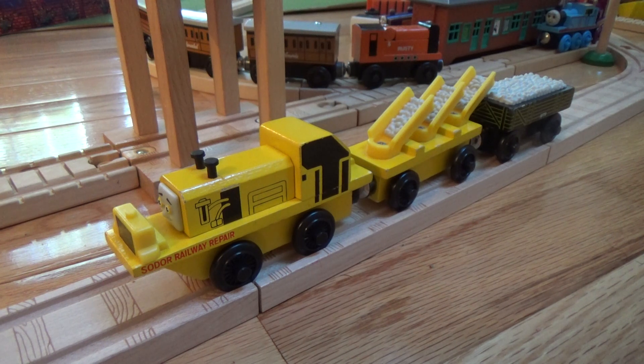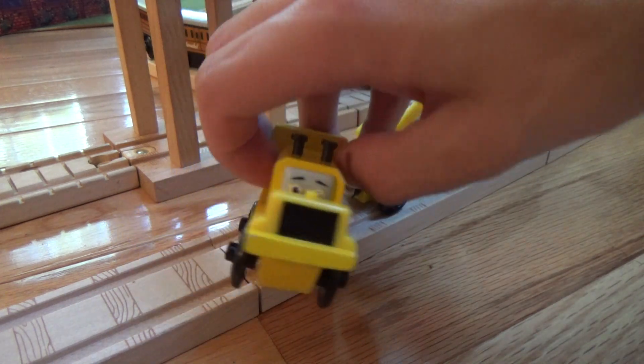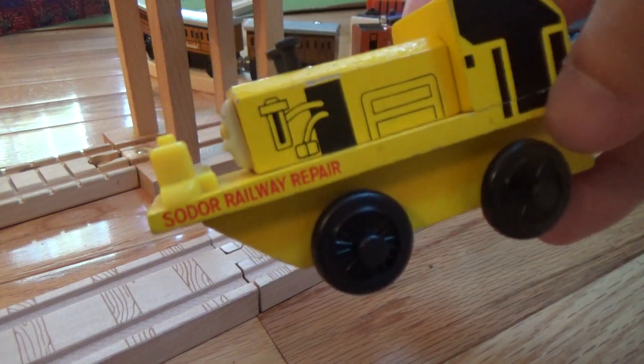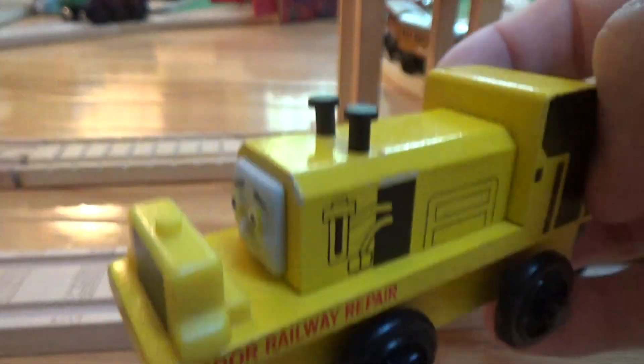It was available from 1998 to 2002, and it's actually called the Soto Railway Repair, but that's a bit of a misnomer — it really restores the ballast under the tracks and doesn't actually repair the rails. So let's go into specifics about each of the pieces.